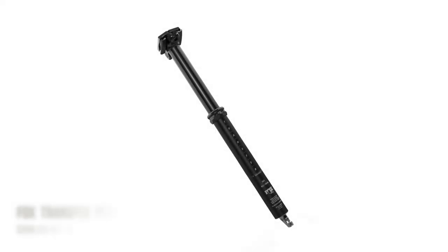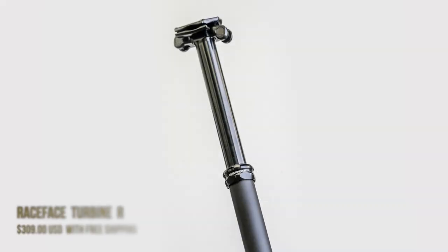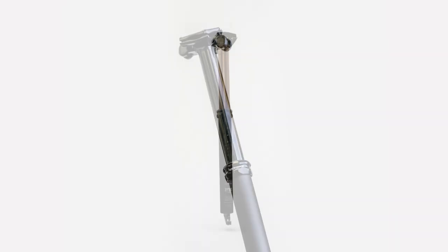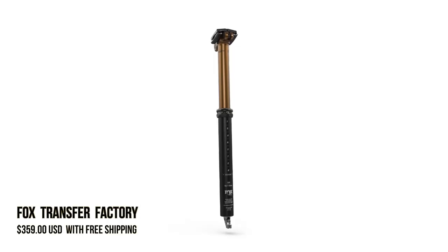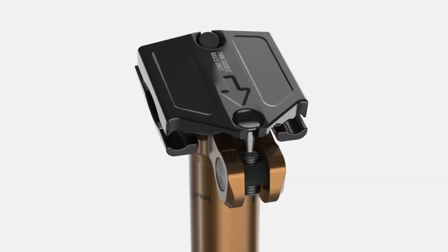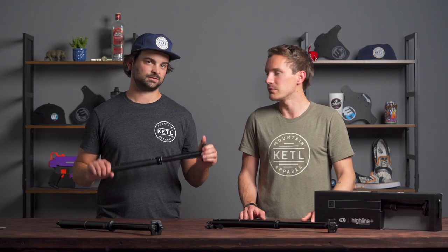Second is the Fox Transfer, also known as the Race Face Turbine — they're the same thing. Fox purchased Race Face a few years ago and basically turned the Race Face dropper post into a Fox Transfer. The Fox Transfer was one of the first really reliable, high-quality dropper posts out there. They've continued to iterate on it, making it lighter and better. It's always one we recommend and have had great experience with, even to this day.